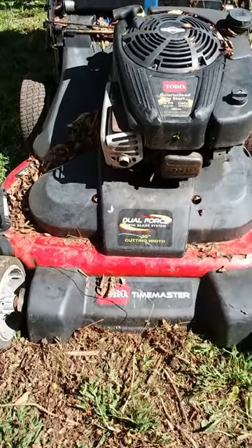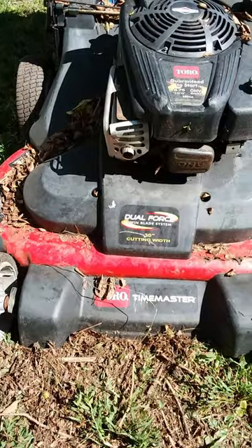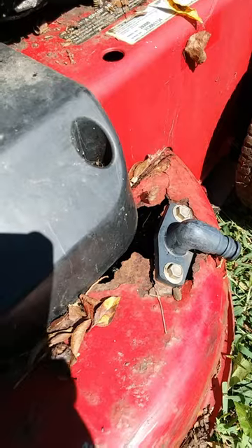Hey fellas, check out this Toro Tie Master, 30-inch cutting width. It's a Tie Master whose time has come. It's just absolutely well-ventilated deck.